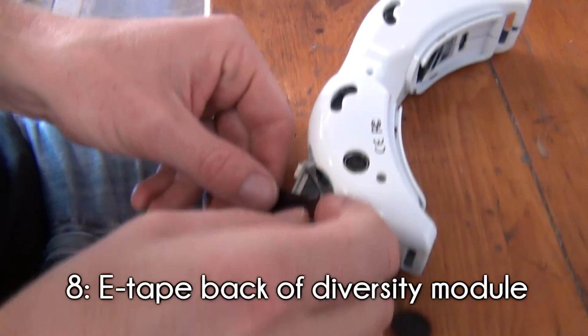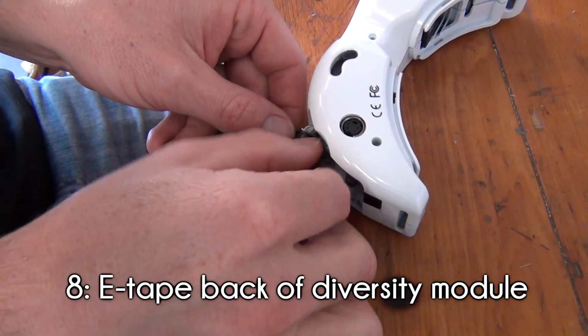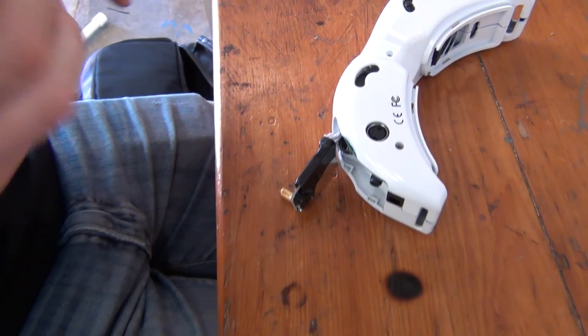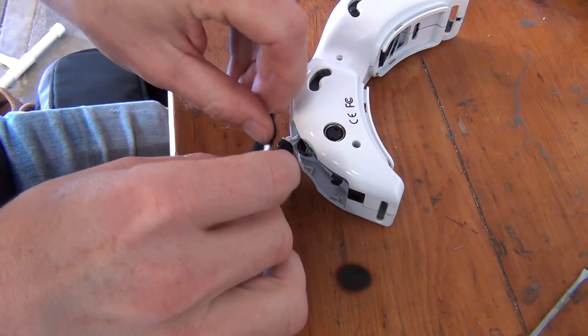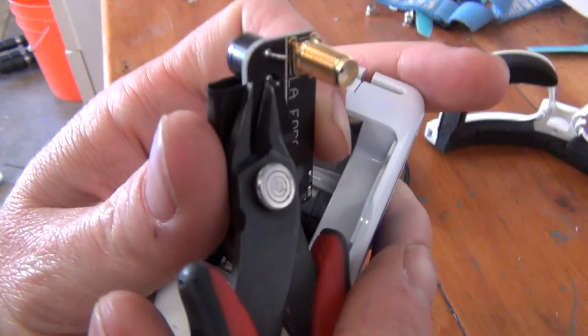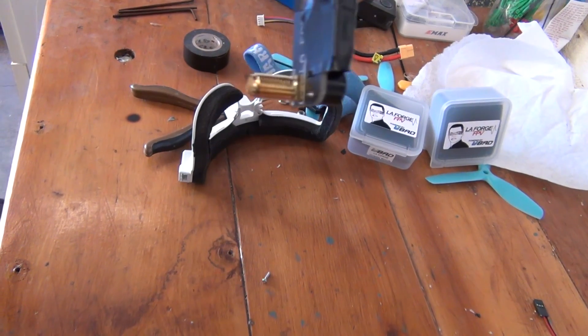Our next safety measure is to wrap the back of the diversity module in electrical tape. You may notice that the back of the diversity module is metal and rests closely to a board within the goggles. To prevent any issues if anything slips around, Nova wrapped the back of the module with electrical tape. He also removed the extra pin lengths from the back of the beeper to prevent poking himself if he ever had to open up the goggles again — not a necessary step, but more of a personal preference.